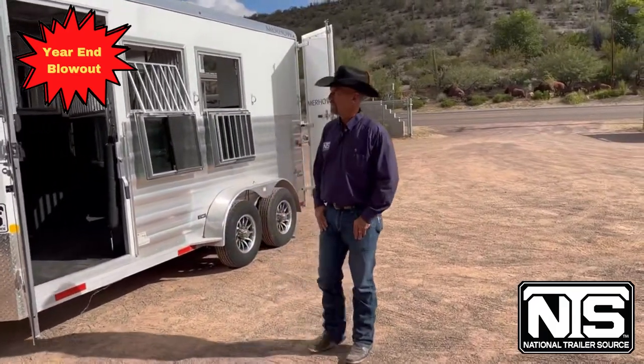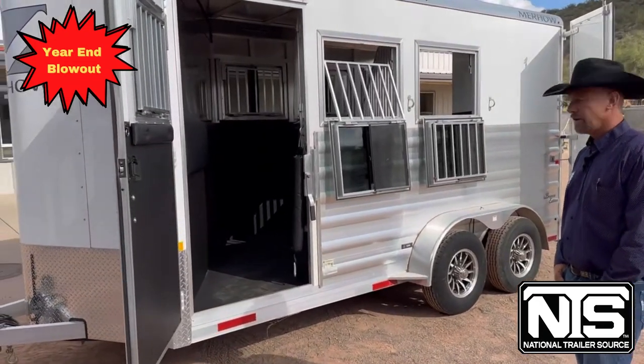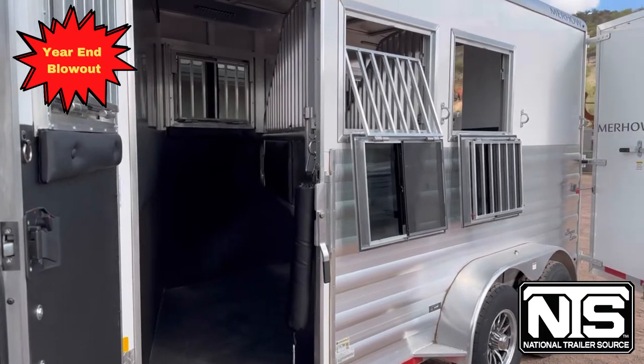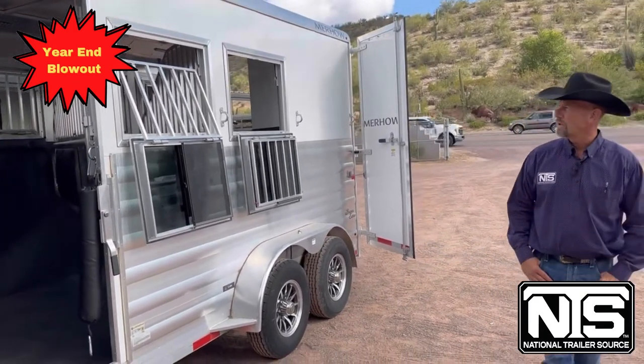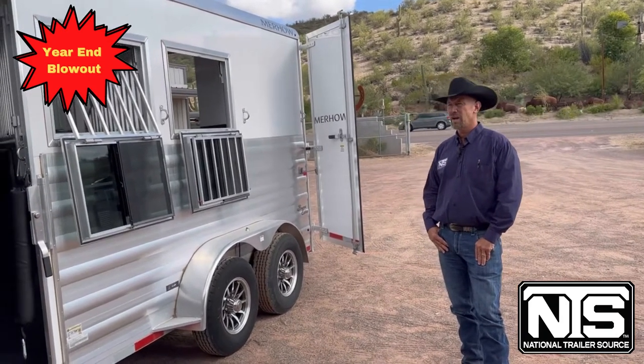If you look inside real closely, you'll see the padded dividers and padded walls. This does have rubber mats — it's a fully aluminum trailer with an aluminum floor and rubber mats on top. Nice drop-down windows on both sides, street side and curb side.